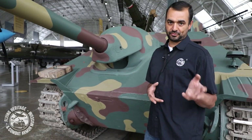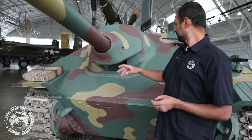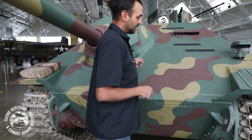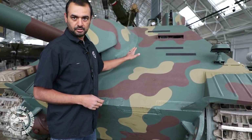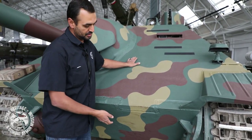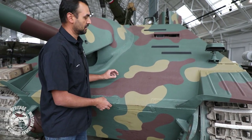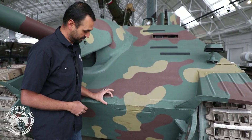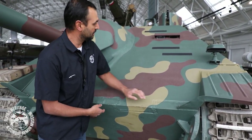We'll start with the front. You had a 75 millimeter gun and 60 millimeters of sloping armor. The front part here was 60 degrees, the bottom part here was 40 degrees. This was the thickest part of the tank, absolutely just brutal in size — interlocking and welded as far as the armor.